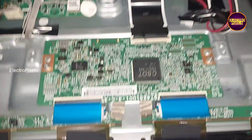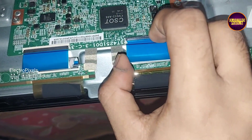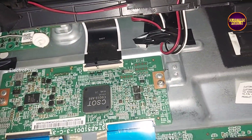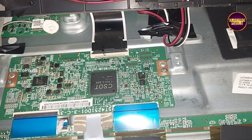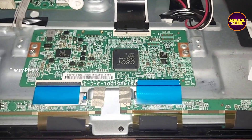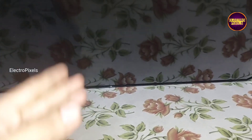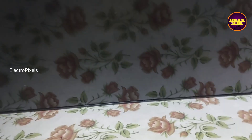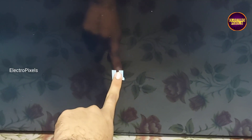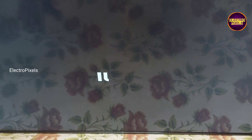Here first we are going to check the display by removing the right side FFC cable first. After removing the FFC cable, you can notice that when the TV is turned on it started showing half screen picture.